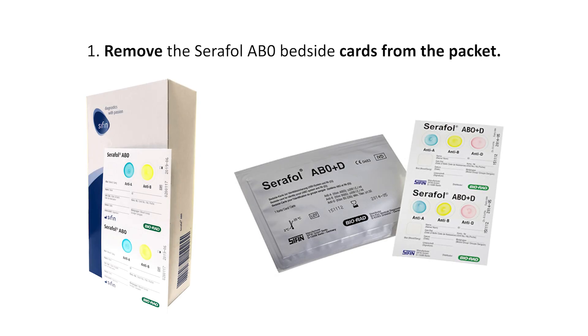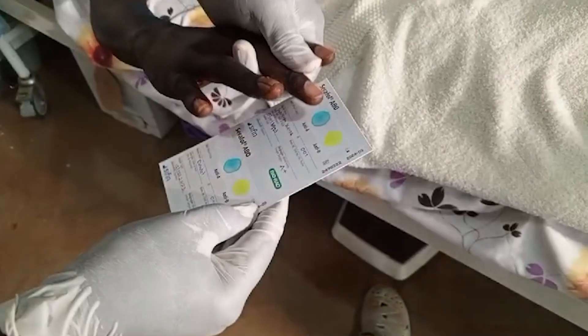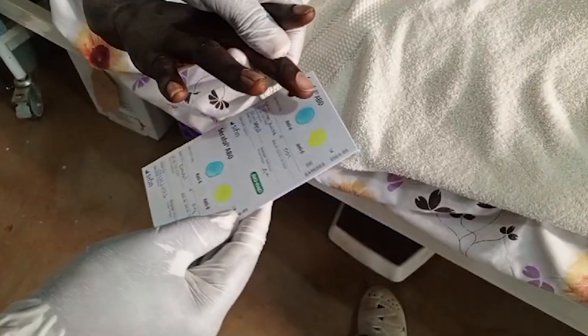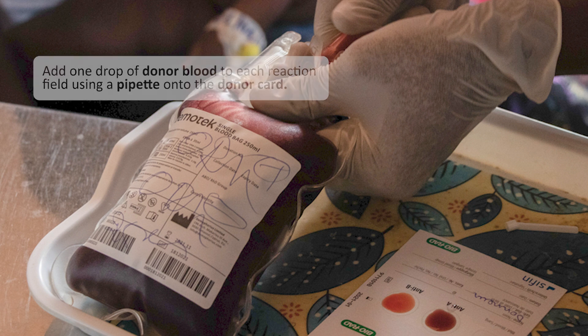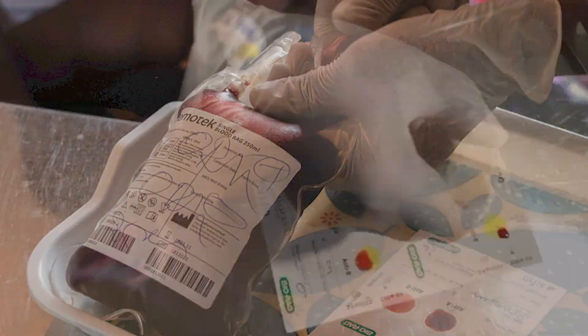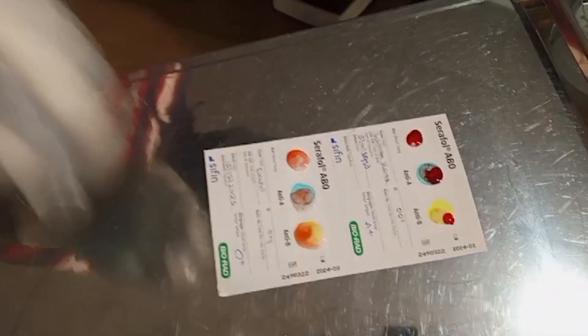First, remove the Serifol ABO bedside card from the packet. Fill in the card with the recipient and donor information according to card instructions. Add one drop of recipient blood to each reaction field using a pipette or directly from the finger of the recipient onto the recipient card. Next, on the donor card, add one drop of donor blood to each reaction field. Using a pipette, add one drop of isotonic saline solution or water to each of the fields on the cards.